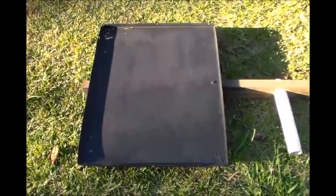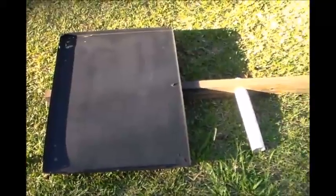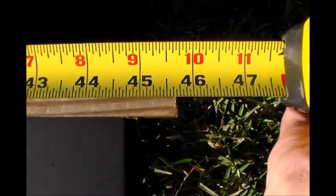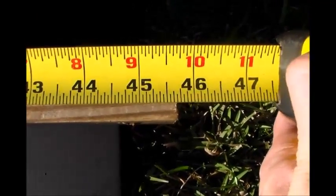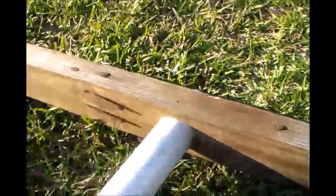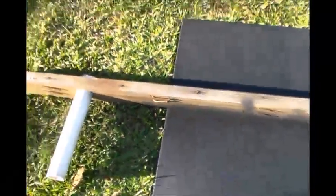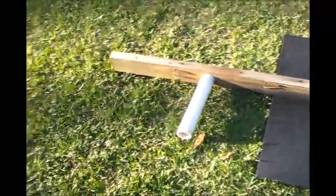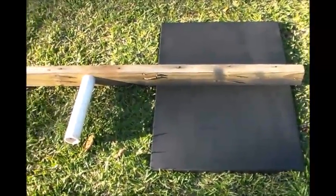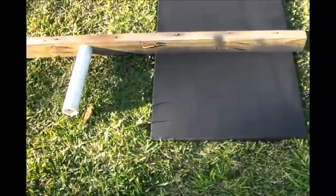That'll definitely help catch the wind and point the wind turbine in the proper direction. The wood here — the wood is about 45 and three quarter inches. I really didn't measure the wood; I just had this piece laying around, which is a recycled piece of wood. I just used it and cut it down. There were some bad places on the ends of the two by four, but I just cut them off.